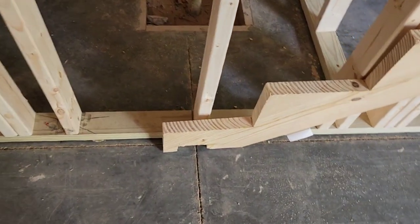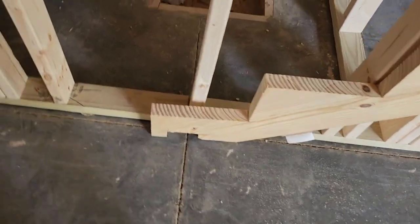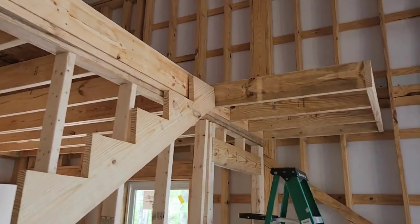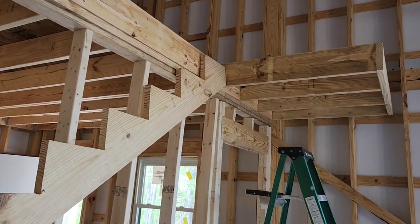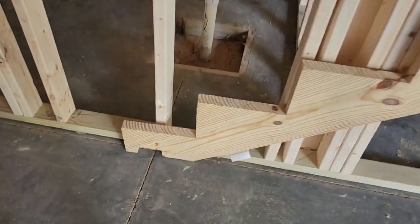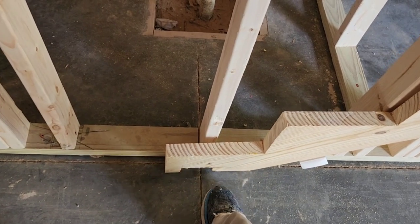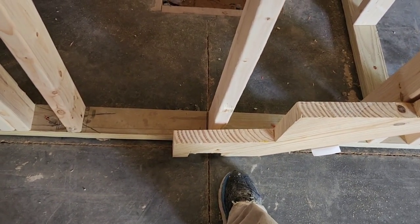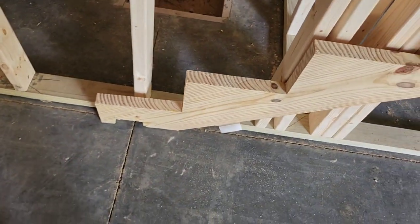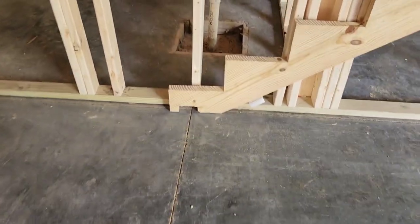One other little trick: if I was building these in a home, instead of pre-cutting this bottom, what you can do is raise the whole thing up a little bit and leave the other end long. Then you take a board, lay it flat, run a pencil across it. For example, if you put a two-by-four here — which is an inch and a half — you raise it an inch and a half on the other side, put a board, draw a line, and cut to that line. Then you know you're going to be perfectly parallel to the floor.